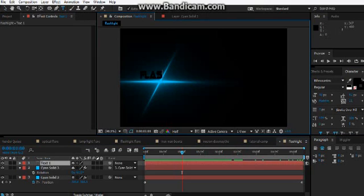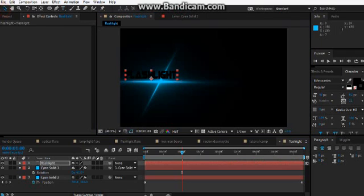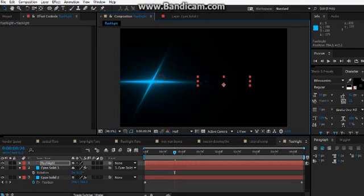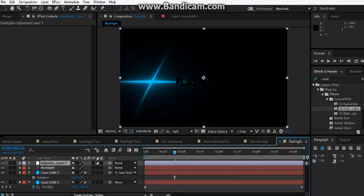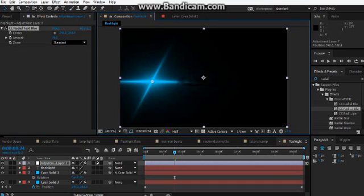We need to test this flashlight. Go to the flashlight comp. It's not looking very bold at the moment, so what we're going to do is make it bold. Create an adjustment layer — I just added some text while you weren't looking. Turn the radial blur that you just added to your adjustment layer.